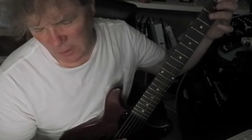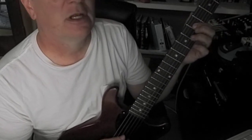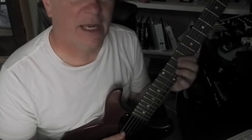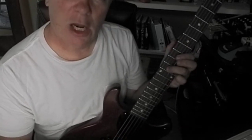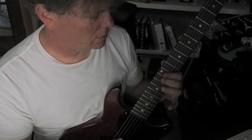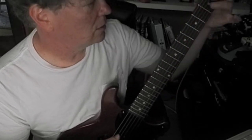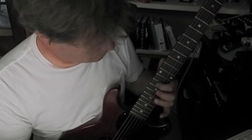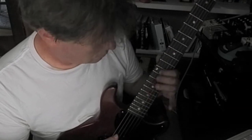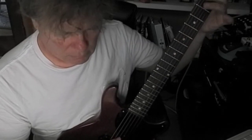It's like a root and a fifth, a root and a sixth, root and a flat seven, a root and an octave — then we start over to the next octave with a second, a third, a fourth, and a fifth.